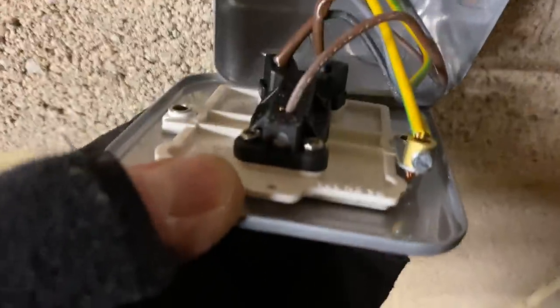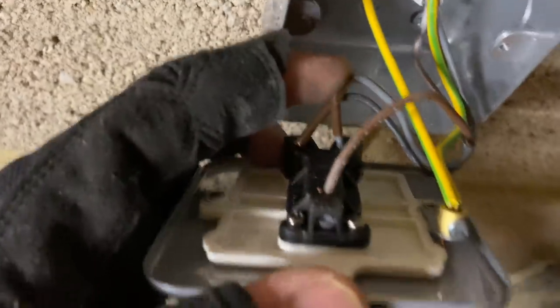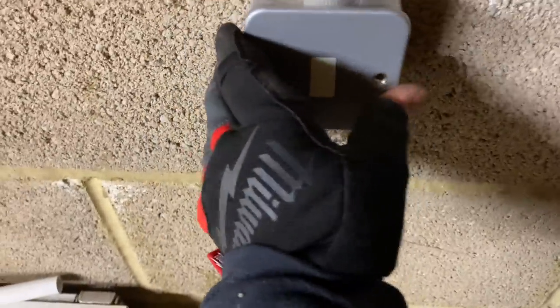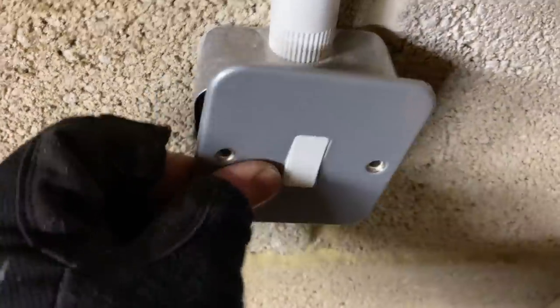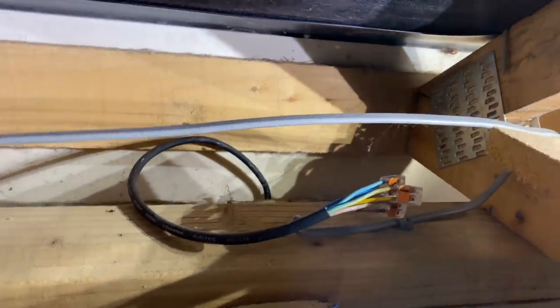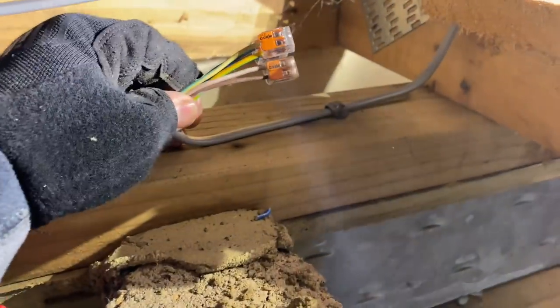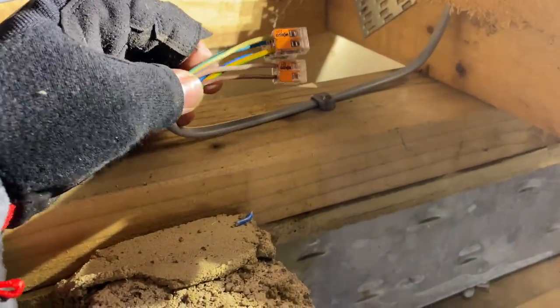Two-way lighting wiring: put your brown in the common, I've done black and brown for L1 and grey for L2 - doesn't matter, just replicate at the other end. Put your switch line on one of them and it'll be hunky dory. We've got metal clad here so fly leads on these. Apparently the fan isolator is broken - something to do with that.